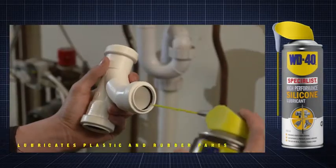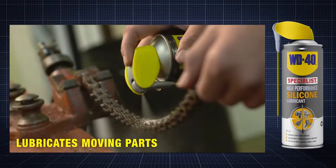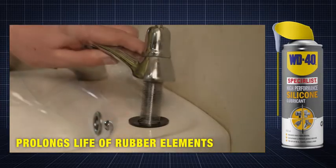It can be used to lubricate plastic and rubber parts, lubricate moving parts, as well as prolonging the life of rubber elements such as seals and washers.